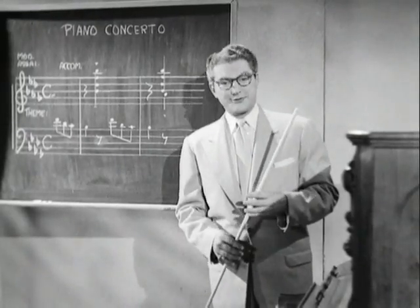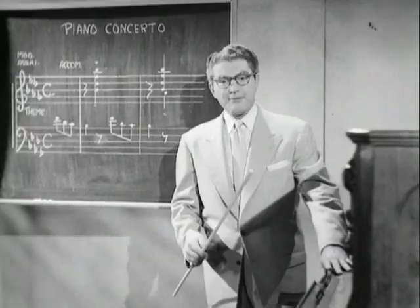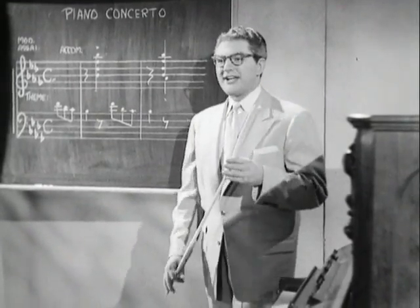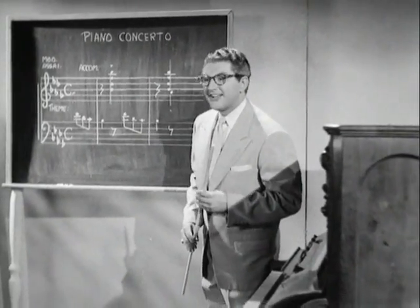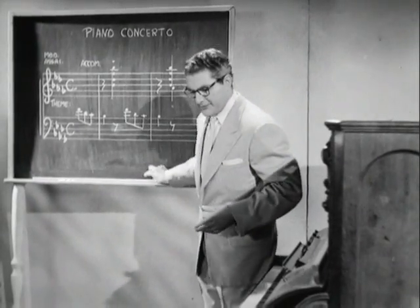Since we have no symphony orchestra nor a second piano, we will have to simulate the piano concerto with our own classroom piano. Are there any students here that would like to try the piano concerto with their teacher? Vicki? Fine. Vicki is going to play the piano concerto.